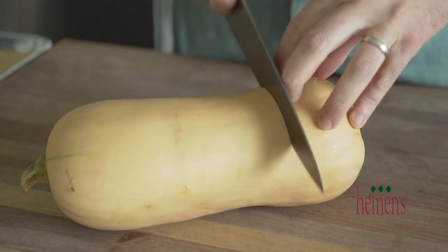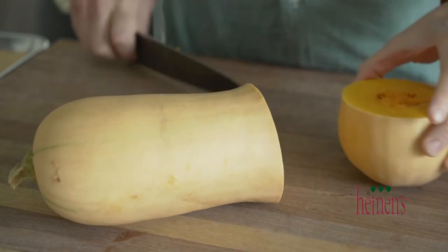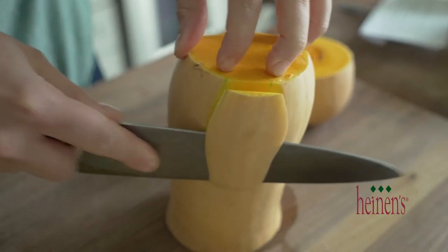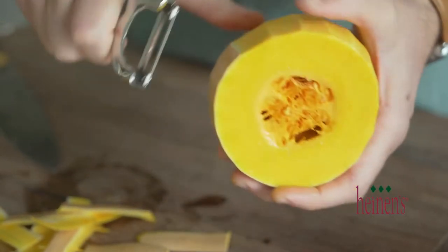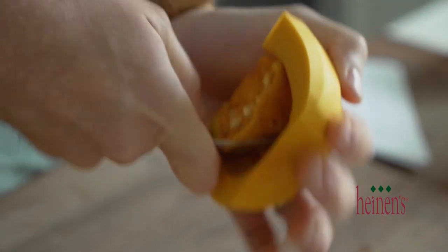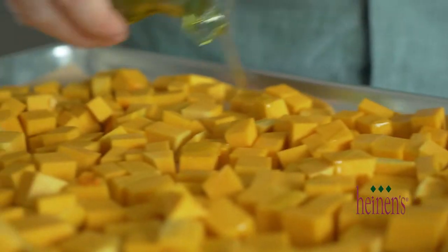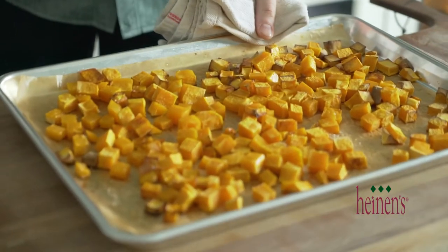These squashes have hard outer shells and are really thick and dense. When preparing a butternut squash, there's a long part and then a wider part towards the bottom. The first thing I like to do is cut the squash right where the long part begins. From there, you can peel it using a peeler or use a knife. For the bottom part, use a peeler, cut it in half, and carve out the seeds and discard those.